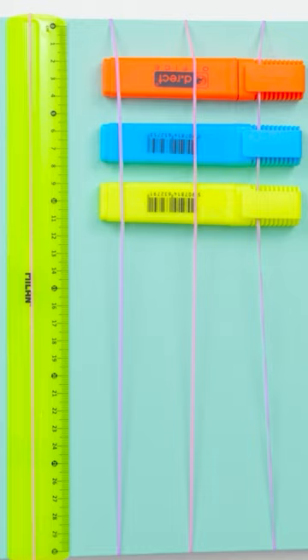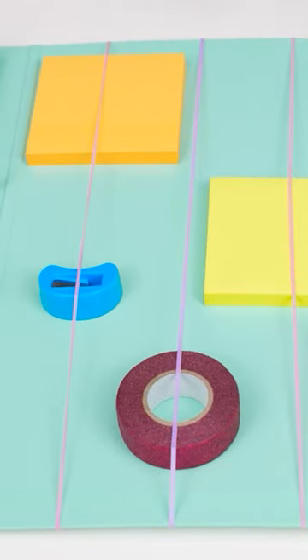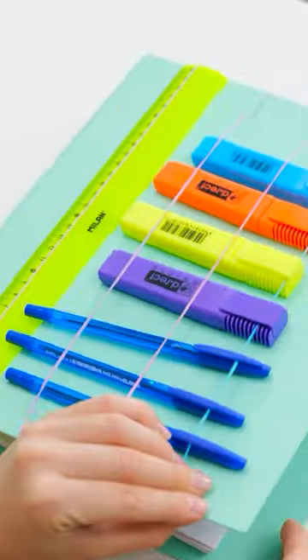Look at these amazing school supplies. I have a great idea. I'll use these rubber bands and stretch them across the binder cover. And now those rubber bands will hold my supplies in place. Look, I can even fit more on the inside cover as well. Wow, it can really hold a lot. And now all of my things are organized and safe.